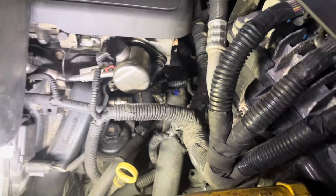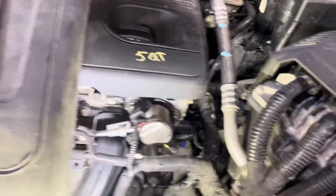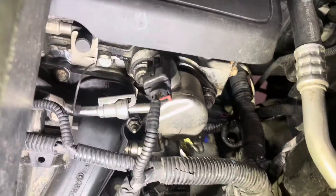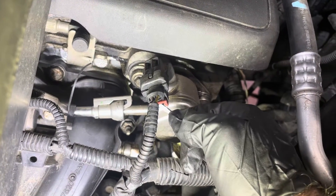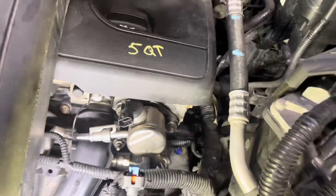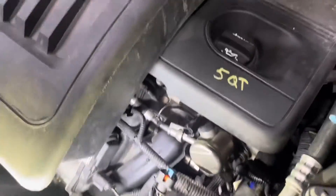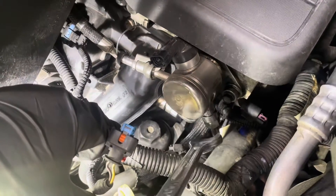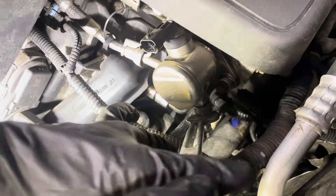Let's get this going and show you guys how to swap this out. This one's not too bad, so you guys should be able to do it by yourself. First, we want to take out the connector — take this red clip here and then take that connector out. Then we want to get the fuel pressure out of it. This is a 17 millimeter — get a wrench and put it around the nut on the feed line and crack that open.